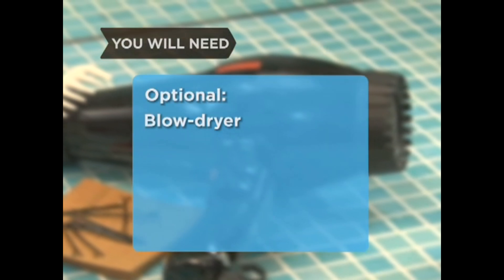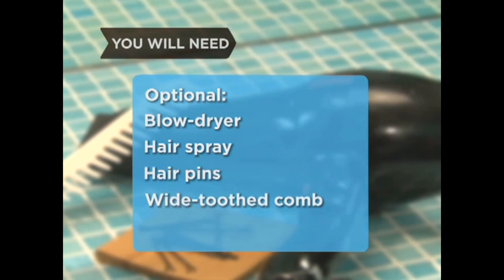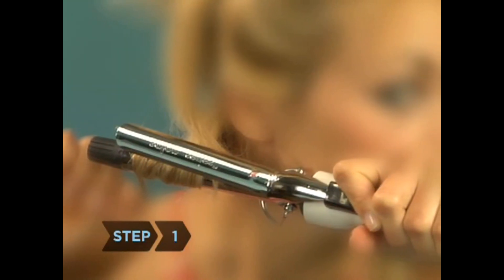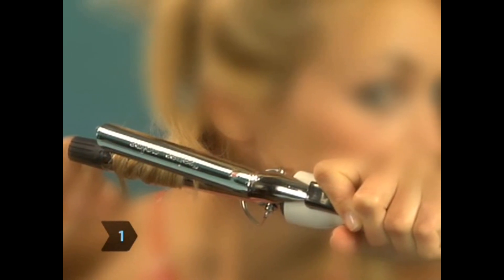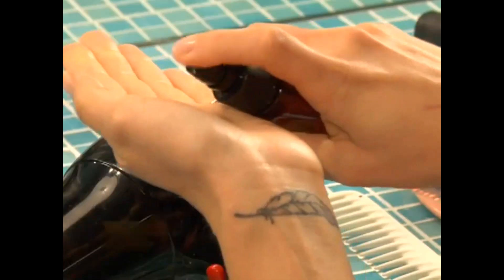Optional: a blow dryer, hair spray, hair pins, and a wide-toothed comb. Step 1. Choose a curling iron with an adjustable temperature setting so you can see how much heat works best with your hair. Also consider how big you want your curls to be — the narrower the barrel, the tighter the curls.